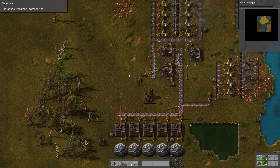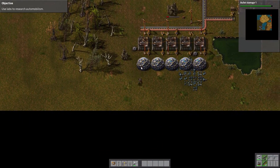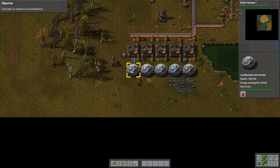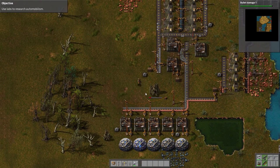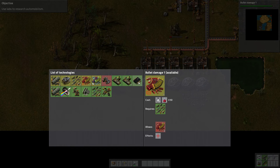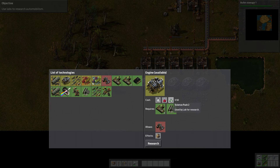Hey guys, it's the Clumsy Geek, and welcome back to Factorio. In the previous episode, we worked on this area right here, where we created these labs and automated the creation of the Science Pack 1. So now we have most of the stuff in research completed — all these green items — except for these guys here, which need the Science Pack 2. So in this episode, we're going to focus on how to automate that stuff.